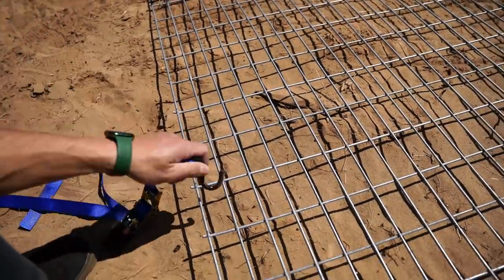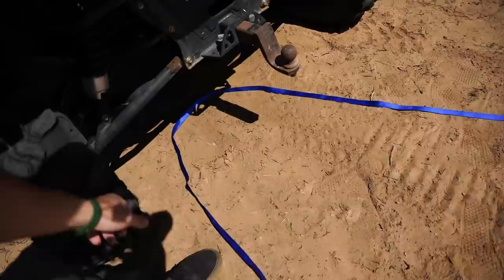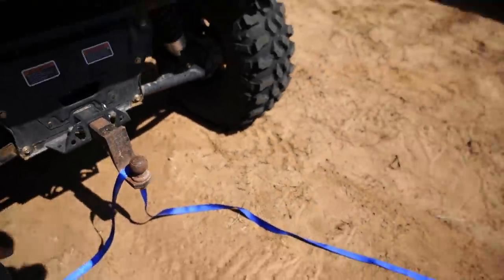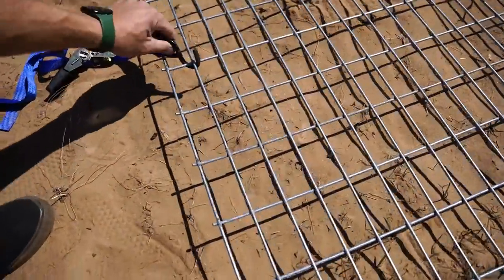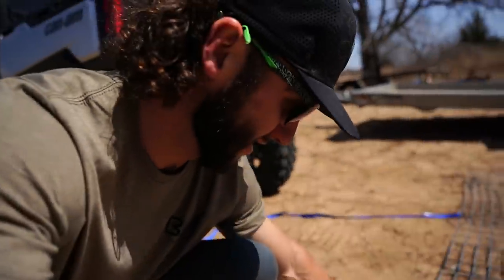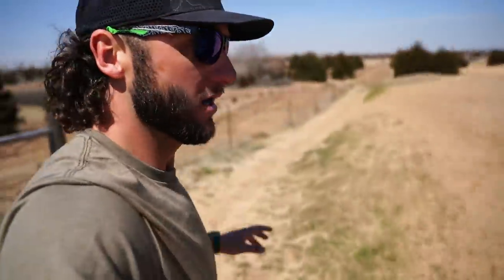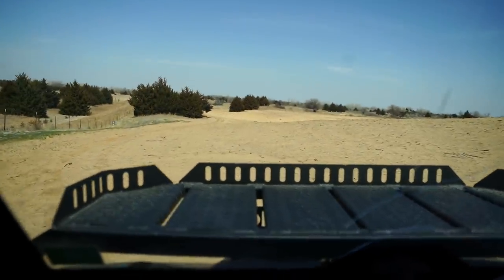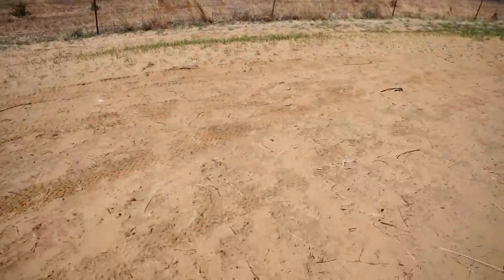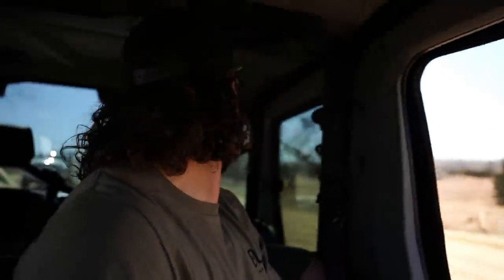This is a part that I have just rednecked pretty well here — not going to lie. We got a strap, we're going to hook her up and pray for the best. Comment down below: is this going to work? Moment of truth — it pulls nice! It might work. Check it out — really, really sandy. Extremely sandy. It works! Y'all have been asking about the pond, and I thought this would be a good video for all of us to do together.